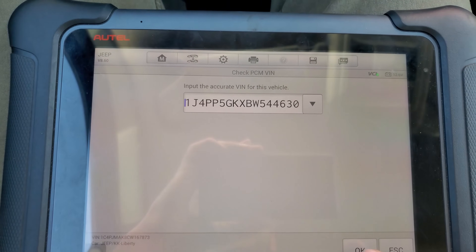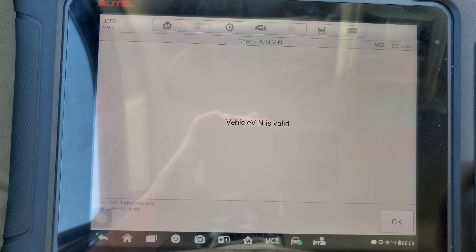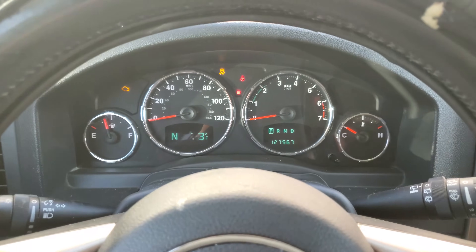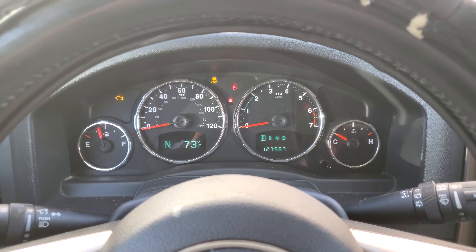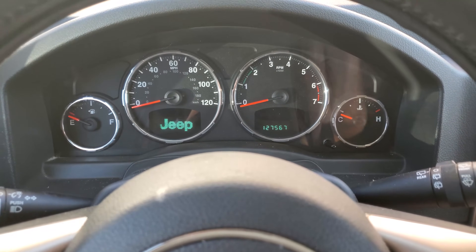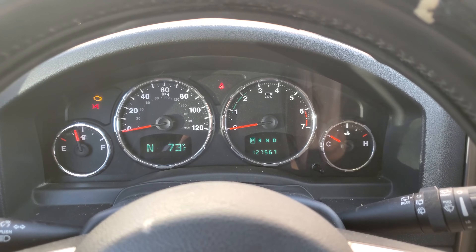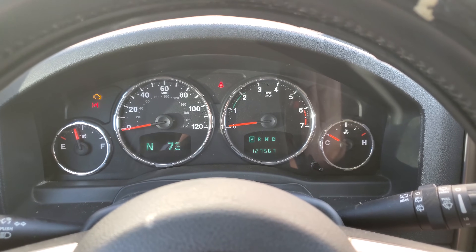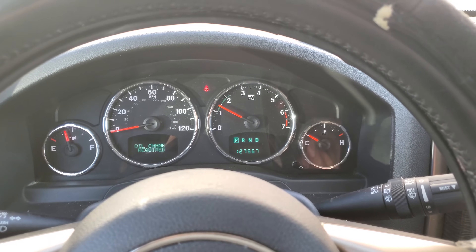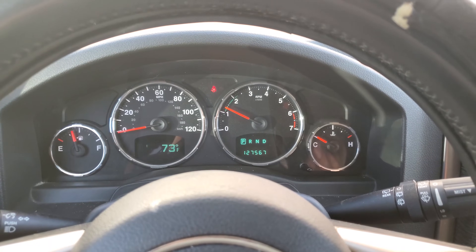Alright, so got the VIN changed out. The light is flashing. Cycle the ignition. The light went away. That's it.